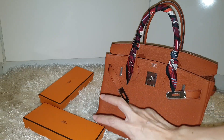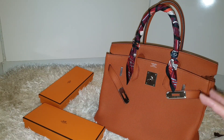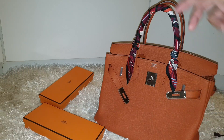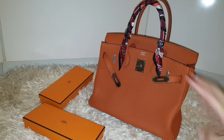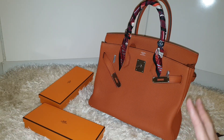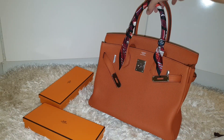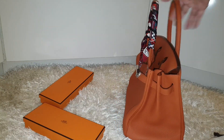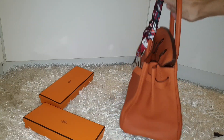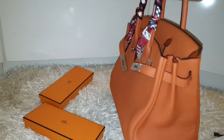Epsom leather holds its shape the best, or if you get a Sellier — that kind of super ultra sharp corner structured Kelly — that also holds its shape pretty well. Anyway, what I have here is Togo leather, and yes, as I mentioned, the shape has gone off a little after just leaving it one day and one night without any stuffing. I think it should be reversible.